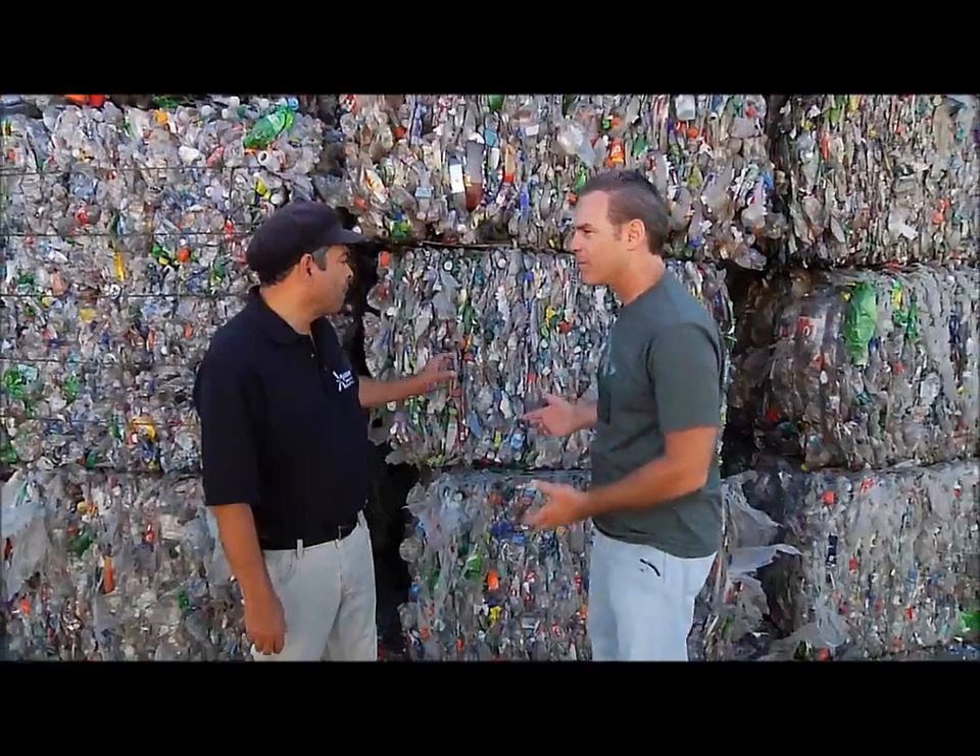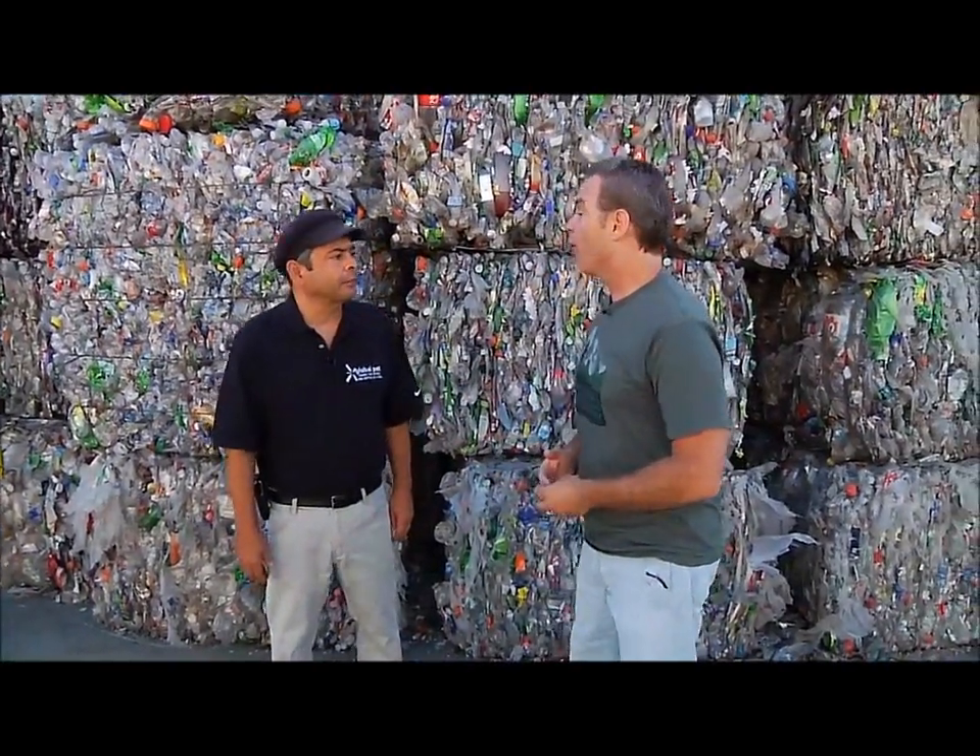How heavy are these? Each one of these? Probably an average of 1,200 pounds. 1,200 pounds — you and I could probably pick a couple of these up. Probably not.